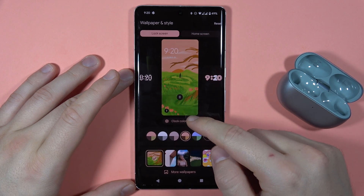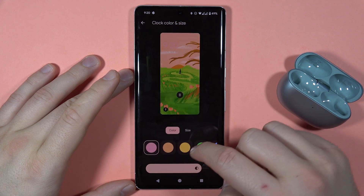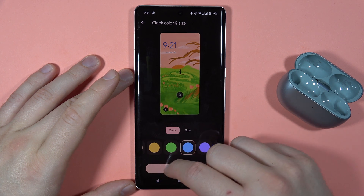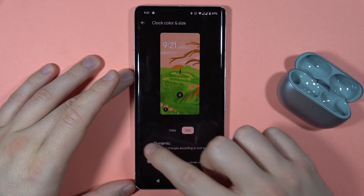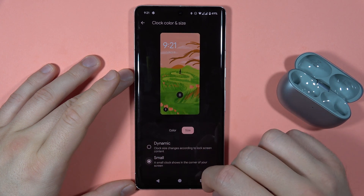You can also click right here to change the clock color and the size. As you can see, the color is changing and you can also change the brightness of the color. We can also change the size by tapping right here, and you can go between small and dynamic. I'm going to go with the small one.